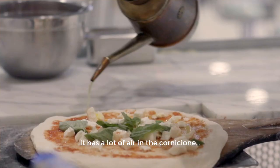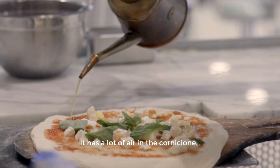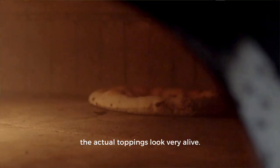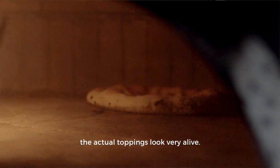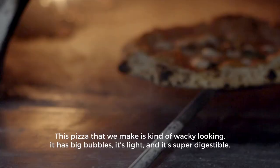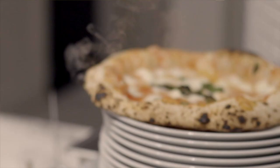I want a pizza that looks really like it's just a piece of nature. It has a lot of air in the cornicione — very uneven, very wild looking. The actual toppings look very alive. This pizza that we make is kind of wacky looking and has big bubbles. It's light and super digestible.